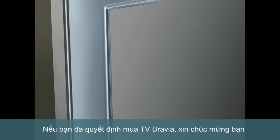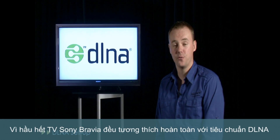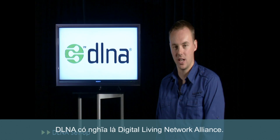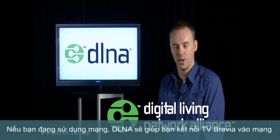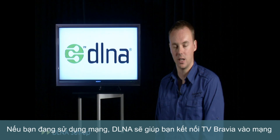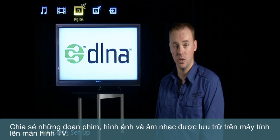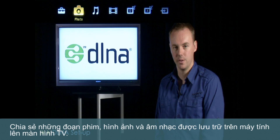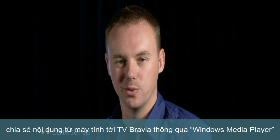Okay, so you've made a great decision in purchasing a Bravia LCD TV. Congratulations. The majority of the Bravia range is fully compatible with the industry standard DLNA, which stands for Digital Living Network Alliance. If you're already running a network at home, DLNA gives you the ability to connect your Bravia to your network and share movies, photos and music stored on your home PC on the big screen in the comfort of the living room. Today we'll discuss how to set up DLNA correctly and share content from your home PC with your Bravia via Windows Media Player.